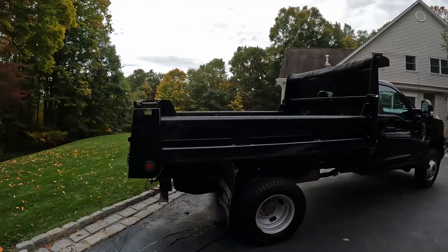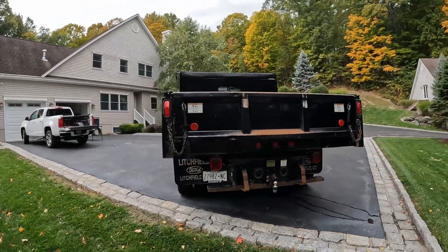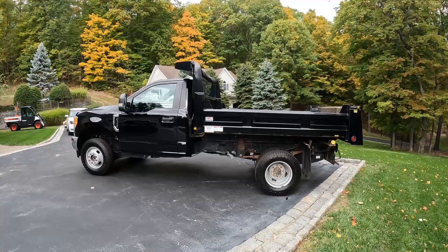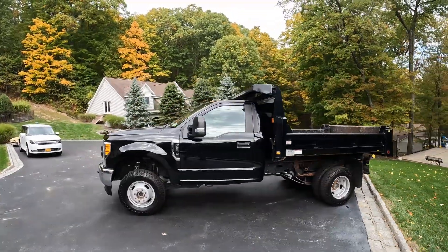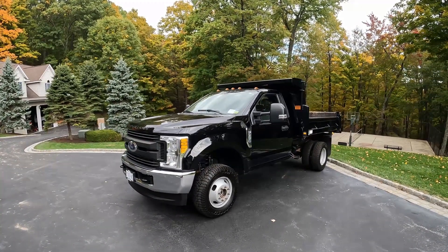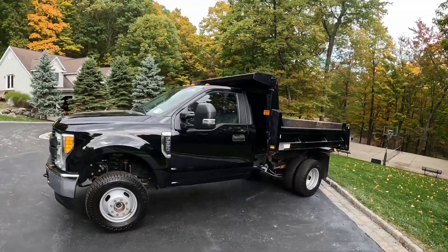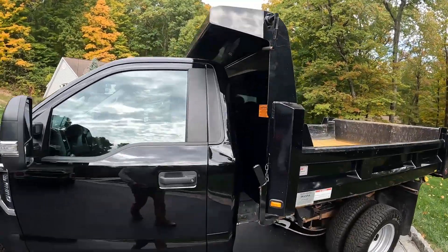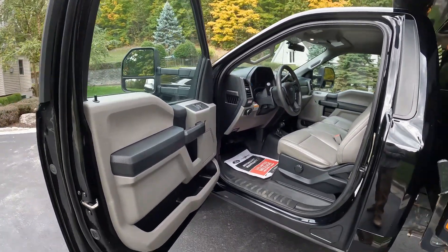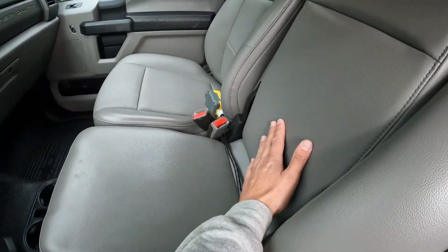Overall this is not a bad truck. It's a 2017 with just under 30,000 miles on it. Obviously it has a little bit of rust but it is a work truck so that's bound to happen. I'm not sure what the previous owner did with it, but the inside is pretty clean. It's getting dropped off today and hopefully we'll have it back in about a week with the plow on it. We'll also have to get our decals on it. I'm sure the dealership cleaned it up a bit, but it's really not bad.